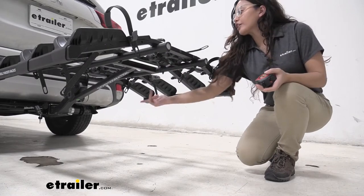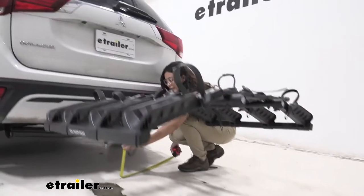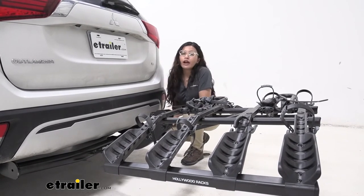Also note that there is a shank rise. Measuring by the shank, it is 10 and a half inches. Ground clearance is something you'll want to think about when going up a steep incline like a driveway or a hill.